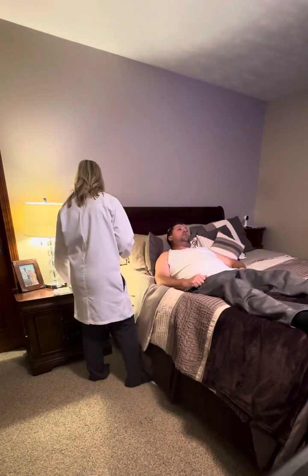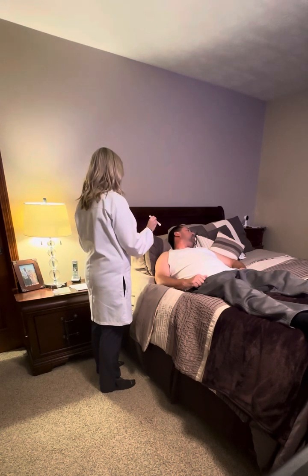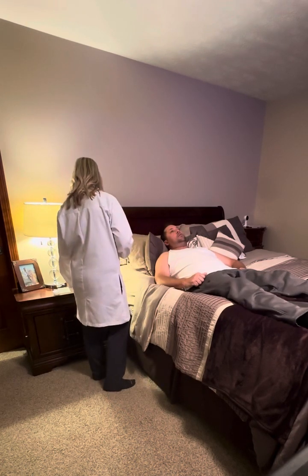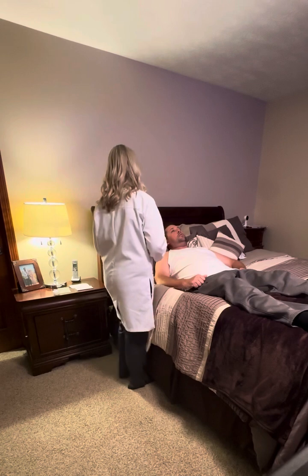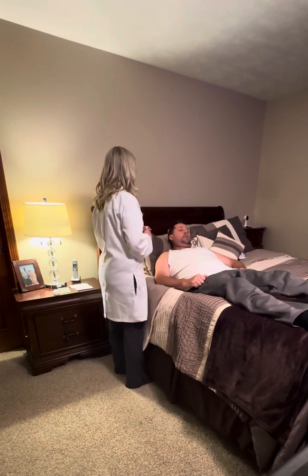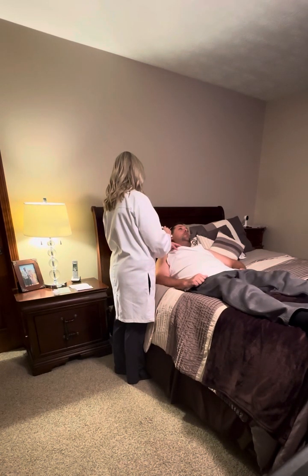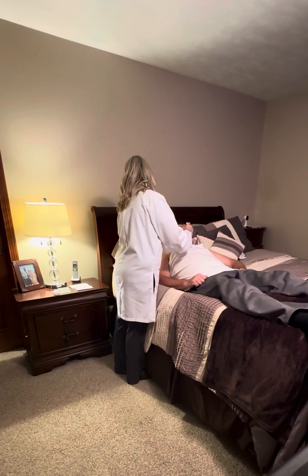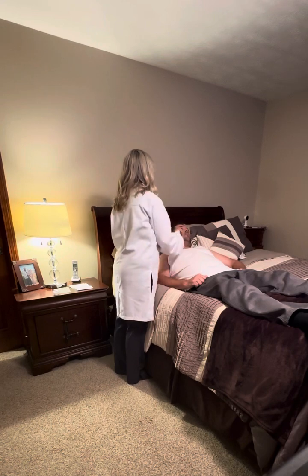I'm going to check for jugular vein distension — I just need you to turn your head to the side. I'm looking to see if I can visualize the jugular vein, and I cannot — it's absent in this assessment, which is normal. Next, I'm going to inspect the different cardiac areas for any presence of heaves, lifts, or thrills: the aortic area, the pulmonic area, Erb's point, the tricuspid area, and the mitral valve area. I don't see any heaves, thrills, or lifts.